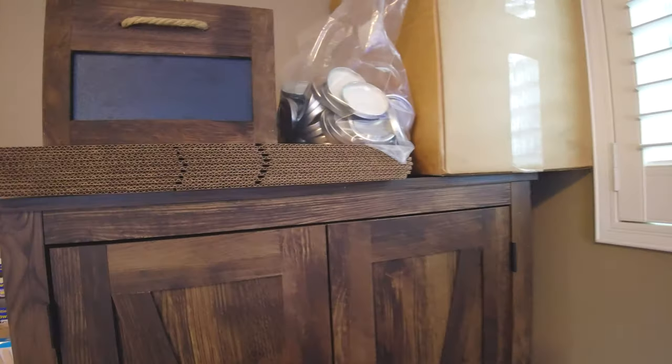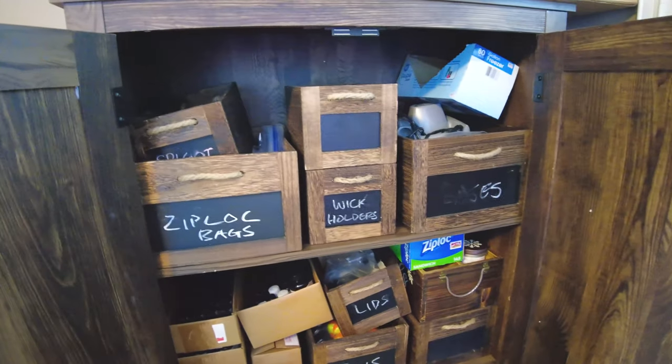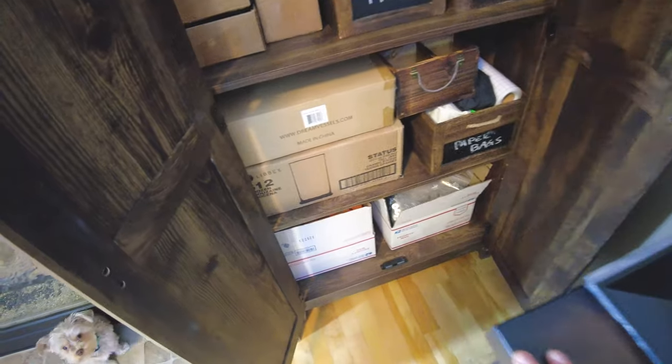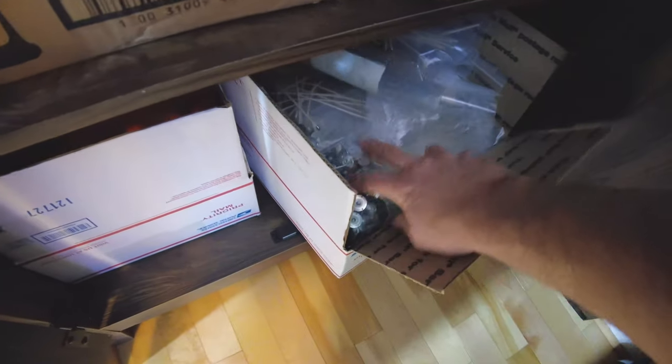And then of course I've got another one of these with stuff everywhere because I'm not done cleaning. This one is going to be the exact same thing — I keep everything in here as far as wicks, Ziploc bags, anything like that. Jars, a bunch of wicks down there at the bottom. This is probably 40 or 50 different wicks in there, so if I'm doing any kind of testing.